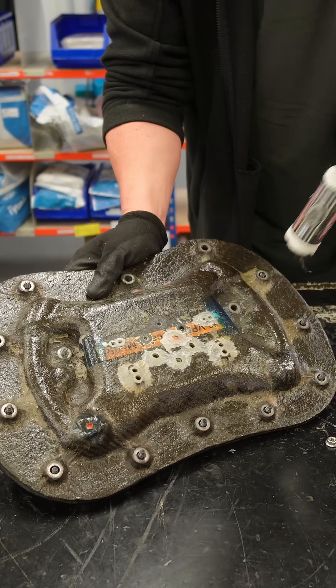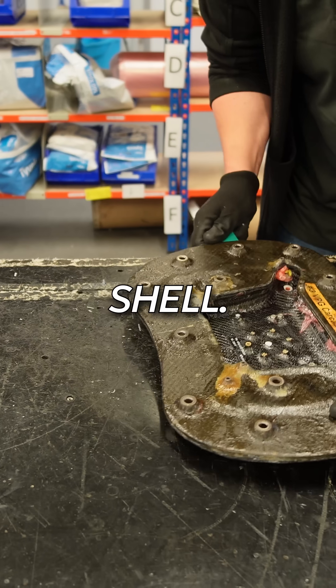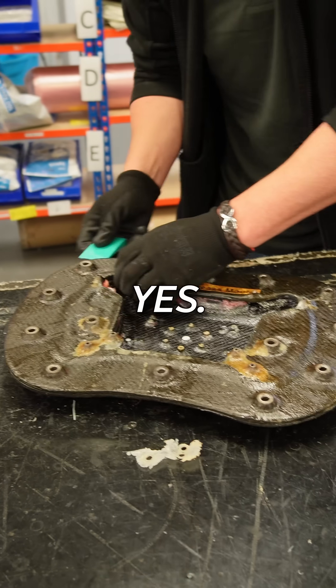Does that mean it's now basically one — we can call it one sheet of carbon fiber? Now it's a single carbon fiber shell, made up of many layers. Yes, correct. Awesome.